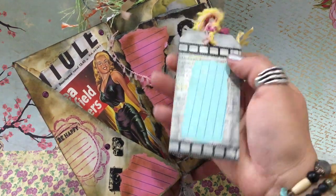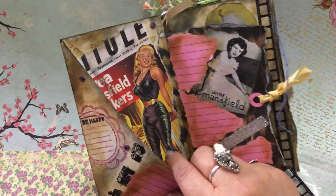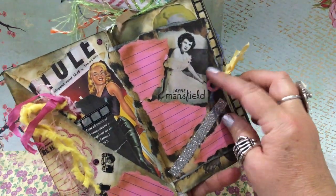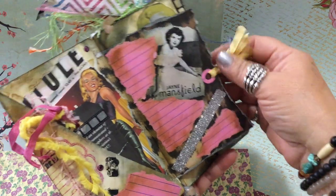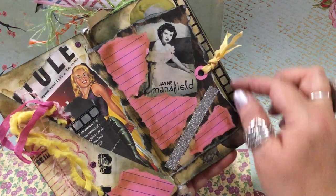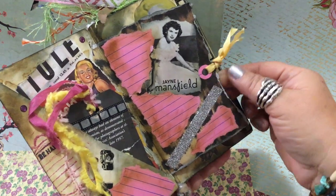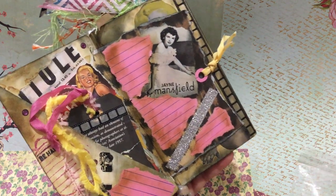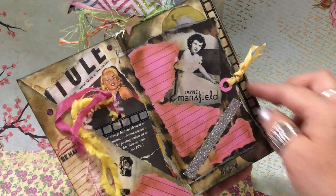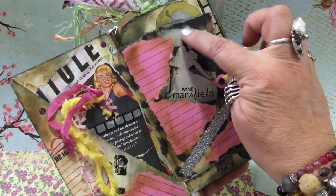On the inside pocket I have a beautiful image of her from a movie poster, and a young picture of her — she looks like her daughter Mariska, who I love also. Here's some silver sparkly washi tape. Since I used a smaller page here, I punched a hole and used a hole reinforcer punch — it's by Memory Makers. I tied yellow ribbon on the inside of the hole.